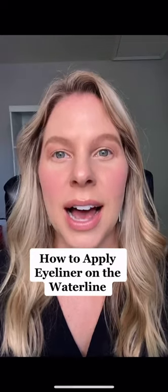I'm showing you my tips and tricks to apply eyeliner on the waterline. The waterline is the skin between your eyelashes and your eye. If your eyeliner tends to smudge on the waterline, this is the first step you should be doing: take a q-tip and dry the waterline.